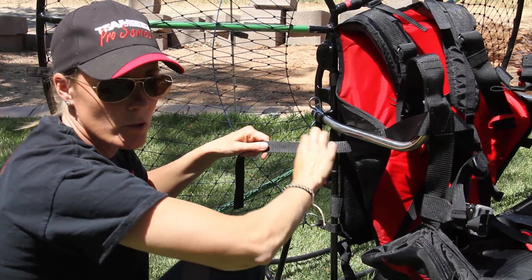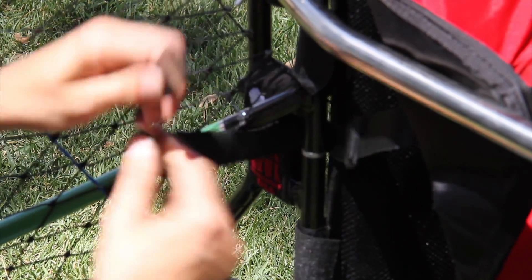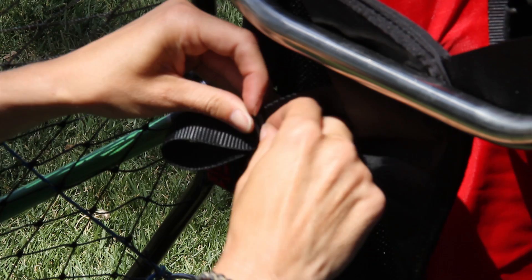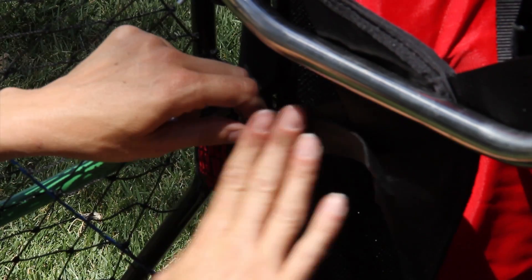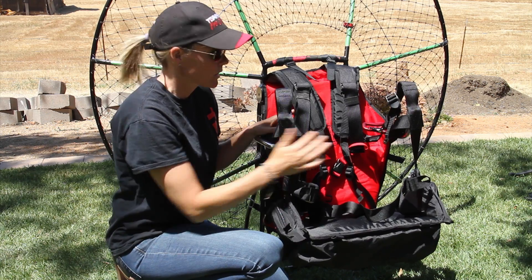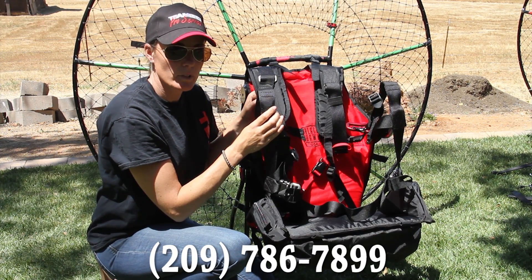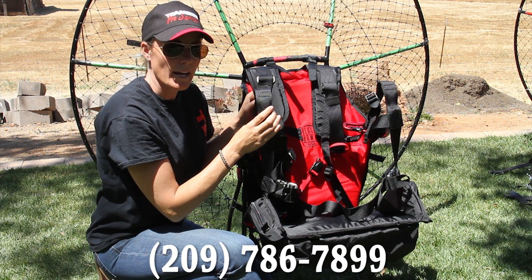I've already taken off this shackle and turned it around. Again, take the strap around the bar here, pull it back through, and pull through your shackle. You can adjust this further when you're doing your hang test. Now that we have the harness installed, all of the final adjustments with the remaining straps will be done during your hang test. If you have any questions regarding assembly, please email us or give us a call at 209-786-7899.